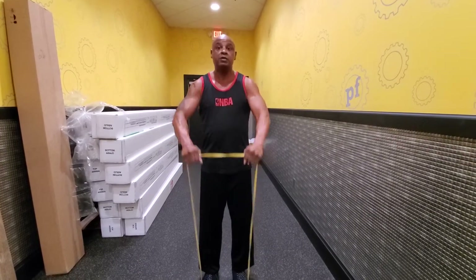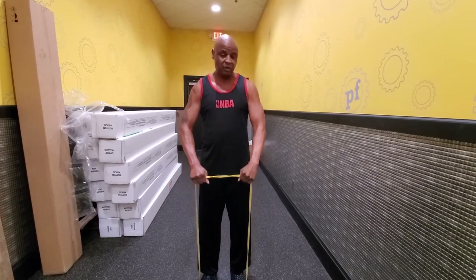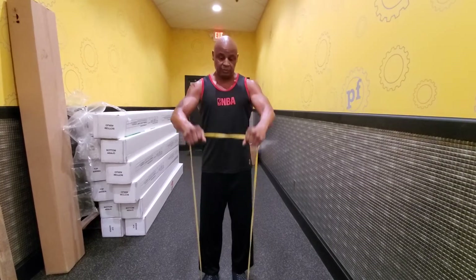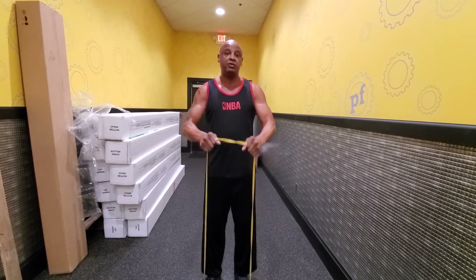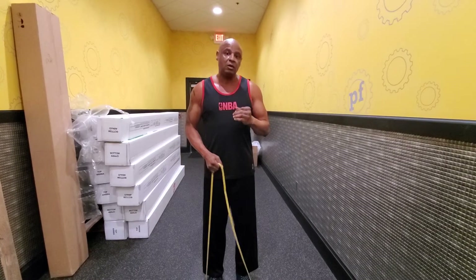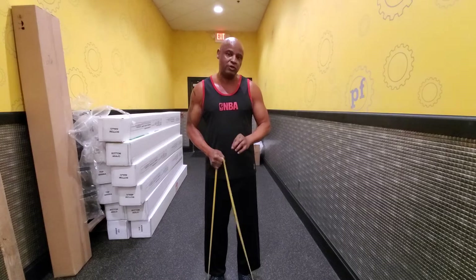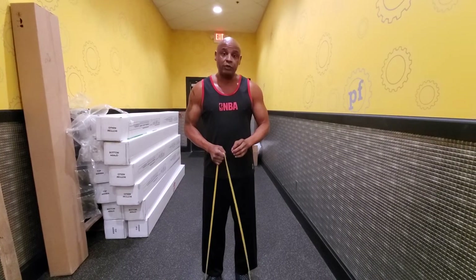One, two, three, four, five, six, seven, eight, nine, ten. Just remember you're going to be doing this at your own pace, so don't forget to take your time. Also, some resistance bands have variable strength, so make sure you choose a resistance band that's not too tight for you.